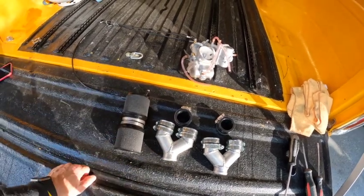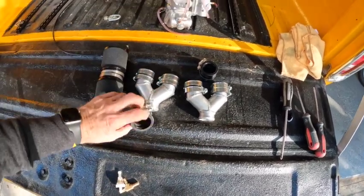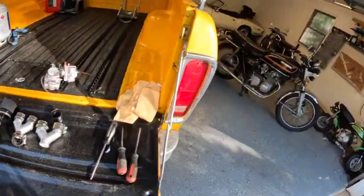A pair of Mikuni VM34s. I've got the intakes to go from four into two. These are the boots that go here. The air filters go on the end.